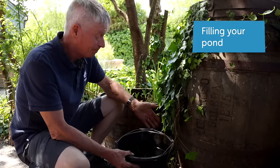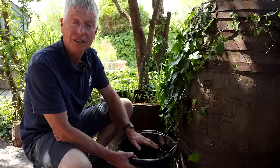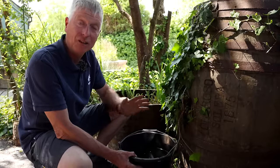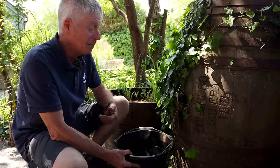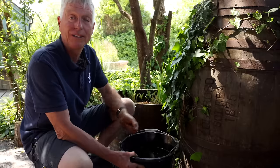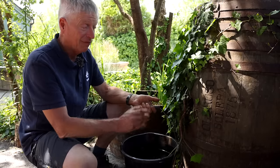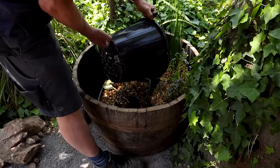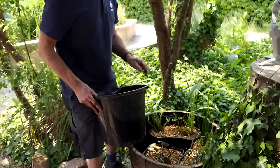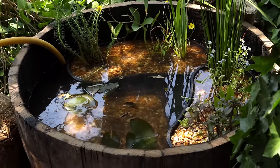Now I'm going to fill the pond with water. Rainwater is the best type to use — if you've got a water butt, use that. If you haven't, it's not the end of the world. Tap water has chlorine and nutrients in it but it will eventually clear — the chlorine will evaporate and plants will use the nitrogen. I've got some rainwater here so I'm going to use it. What we're trying to do is fill it without disturbing the soil, which would make the water cloudy, so if you're using a hose just rest it on a stone so it doesn't disturb the soil and plants.